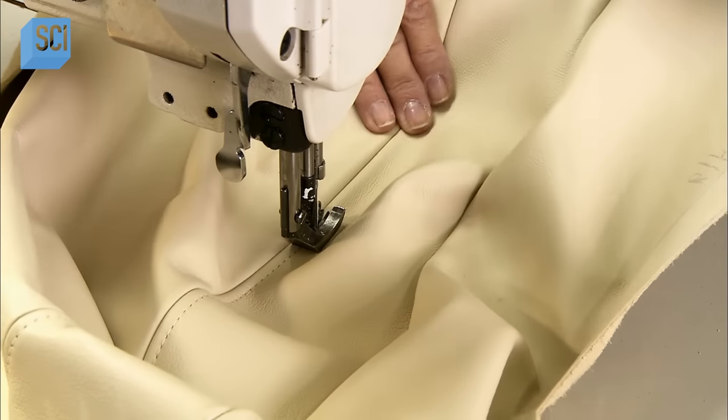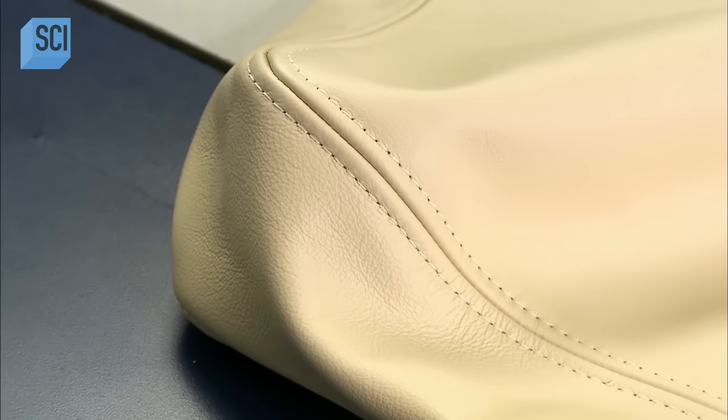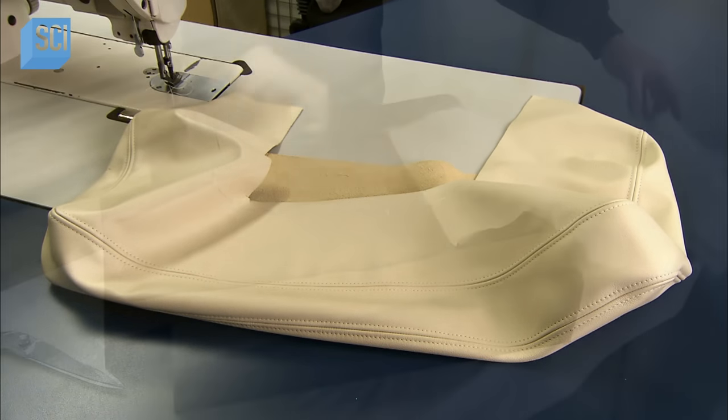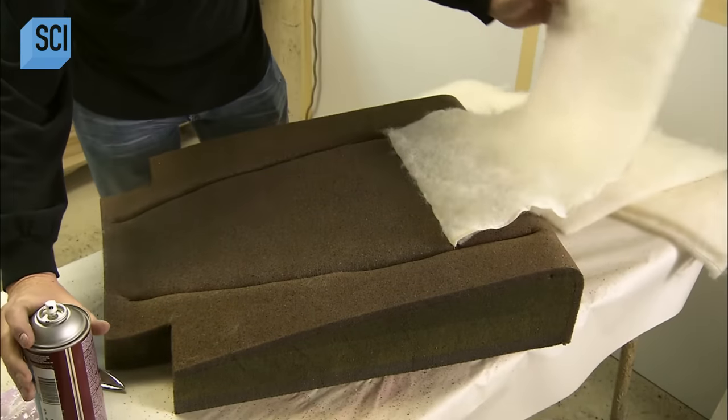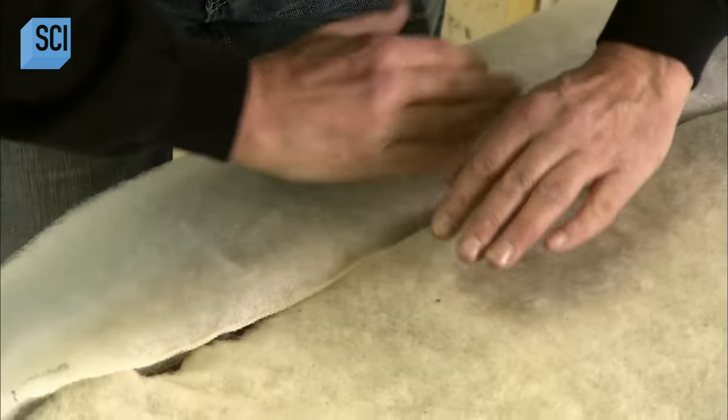Then they sew what's called a French stitch — a line of straight stitches on either side of each seam. Meanwhile, workers glue fireproof polyester batting to the foam. This layer between foam and leather will even out the surface.